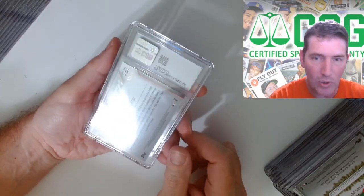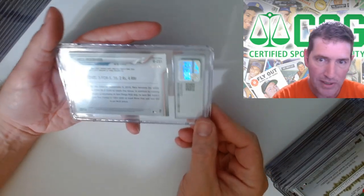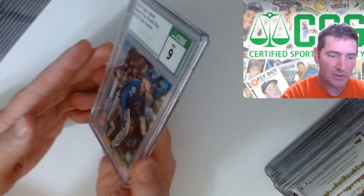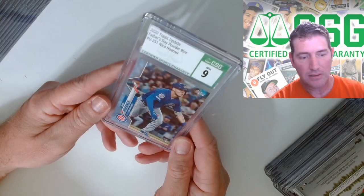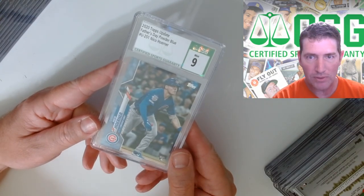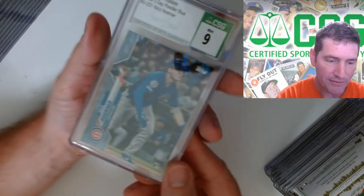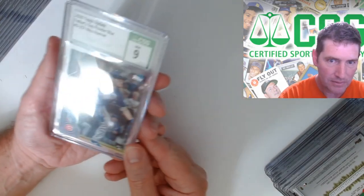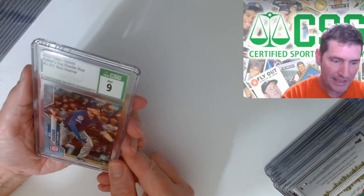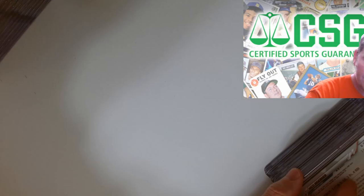Last one in this box - Nico Horner, number 23 out of 50. Topps Update Father's Day powder blue, nine. I was hoping for a 9.5 on this one - that sucks. One little box left, guys - you hung in there with me this long!